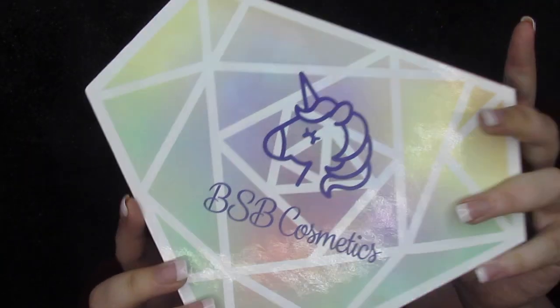Hey you guys and welcome back to my channel. So for today, I just wanted to do a quick, simple look. My friend's Diamond State Palette has officially released and this is from BSB Cosmetics.